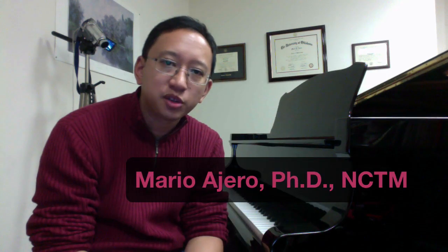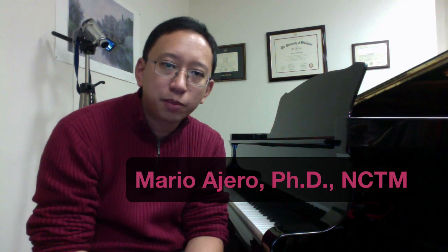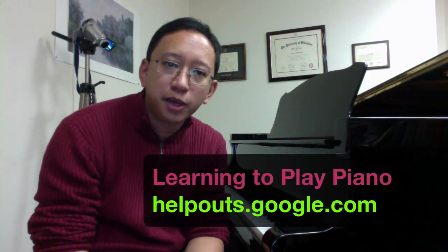Hi, I'm Dr. Mario Harrow. I'm Associate Professor of Piano at Stephen F. Austin State University, and it gives me great pleasure to offer this Google Help-Out service, Learning to Play Piano.